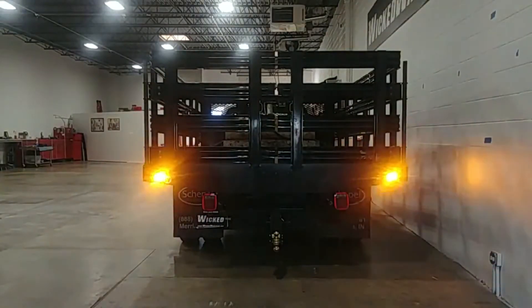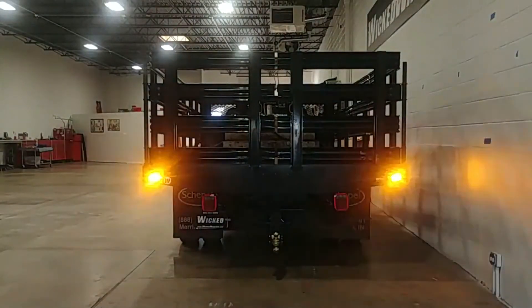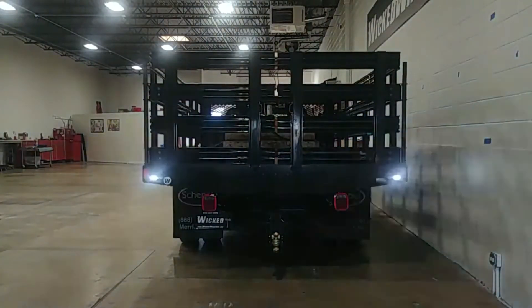Here's your straight backwards shot. You can see on the right side there on the wall how much light the side is really putting out. Definitely one of the brightest lights we sell here — the Thin-X in amber white is what you're looking at right now.